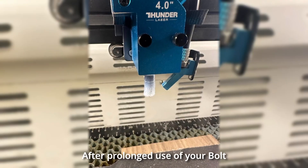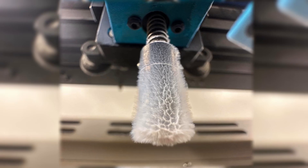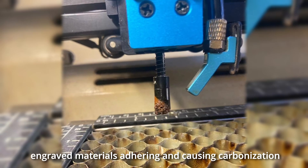After prolonged use of your device, have you encountered a situation like this with your autofocus sensor? Please don't worry — it's not melting, but rather the particles from the cut and engraved materials adhering and causing carbonization.